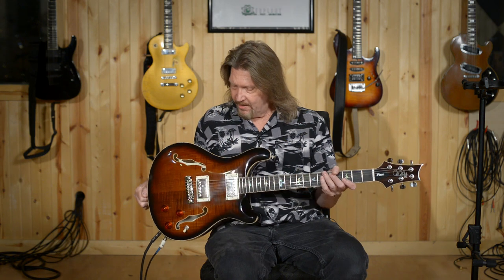The SE Hollow Body II Piezo. I'm going to address one thing first off. I've already seen some people complaining, commenting online that Paul Reed Smith is blurring the lines between the SE tier and the S2 models and the core models. All I have to say is good for PRS. I hope that 2020 is the year that these tiers of guitars finally just go away, because it takes away from the point that there have never been better guitars produced at any price point than are being produced right now. And this one shows it.